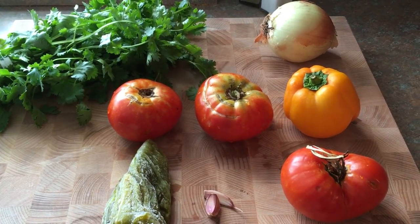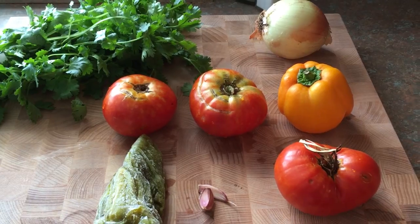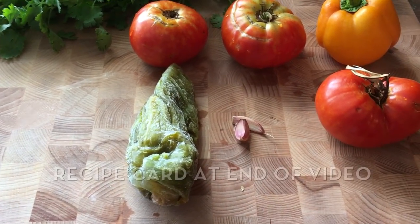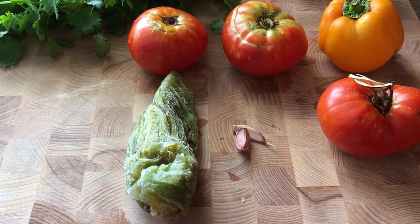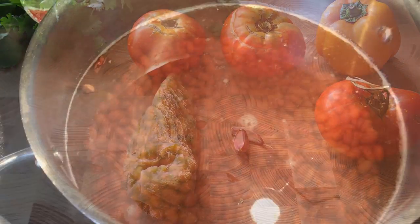I've got some cilantro back there. I've got one onion. I've got three tomatoes fresh from my garden, a bell pepper fresh from my garden. And I have some of my frozen hatch green chilies that I roasted just a couple of weeks ago and froze them. If you want to know how to do that, please go back and look at my video. We do this every year, and it helps us to add flavor to our food all year long.